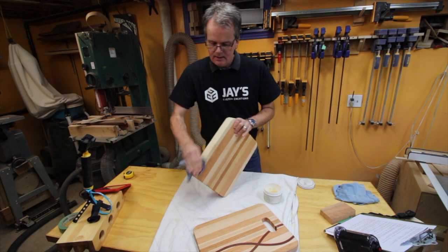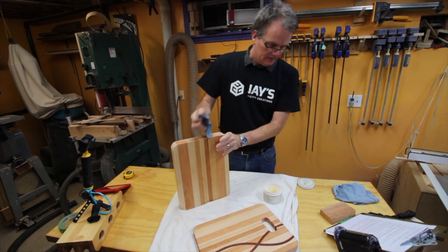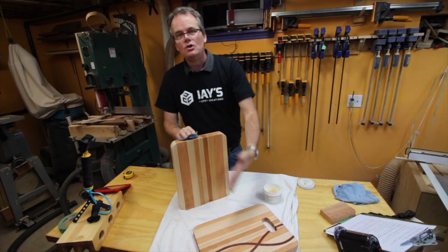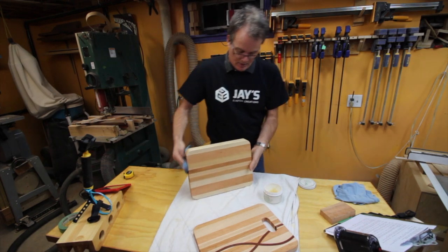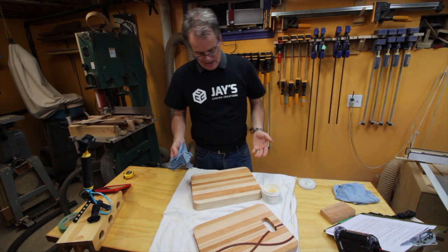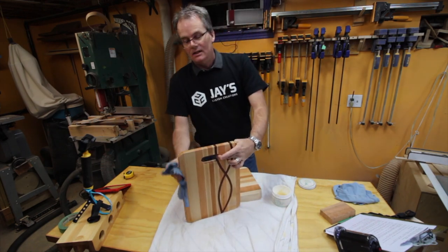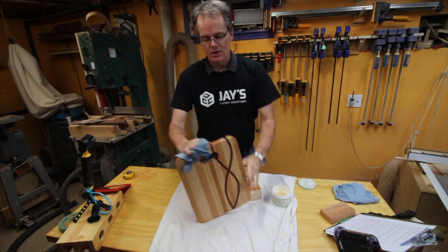I think all these together make for a nice custom touch — the size, the wood species, and most importantly of all the mirroring, the mirror imaging of the wood. You take each of these two boards on their own and they would be a nice little custom cutting board, nothing wrong with them. But putting the two together I think just elevates it that much, just a step above everything else. And that's to me one of the joys of doing custom craft work like this — the ability to add these little custom touches. It makes it personal.